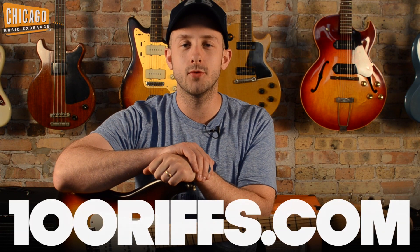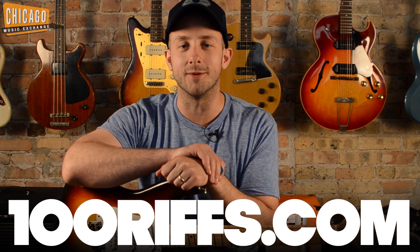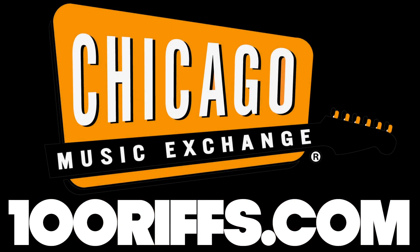Check out our video of 100 Riffs, as well as the entire list of songs played at 100riffs.com. We'll be right back.